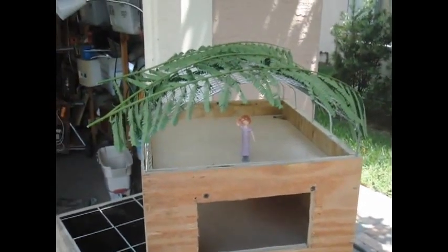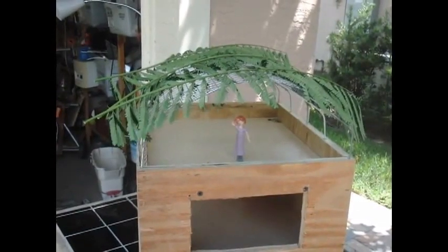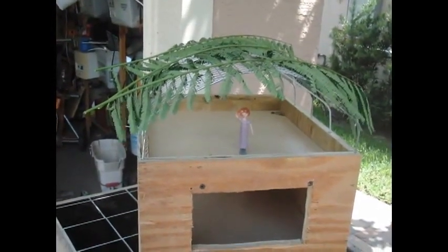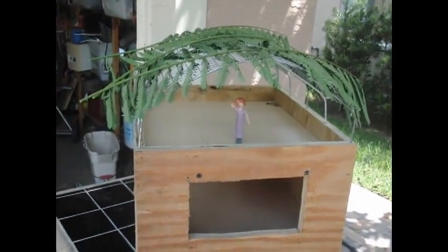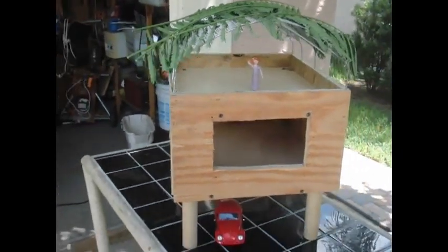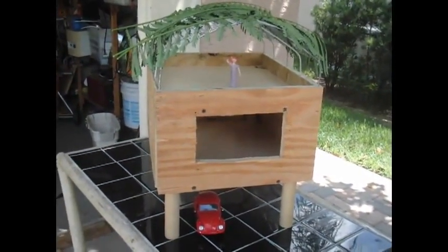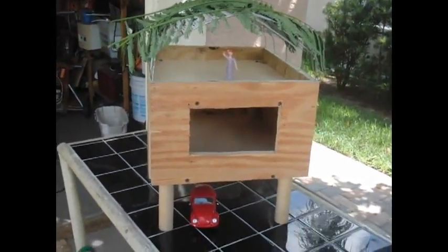I just threw some leaves up there to show what happens in a 200-mile-an-hour wind, which I will simulate with my grass blower. This is an idea that I wish people would copy — I don't want to make any money on it. I just think it's an idea that will keep houses safe and energy-efficient.